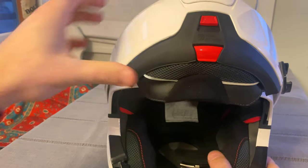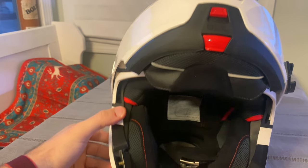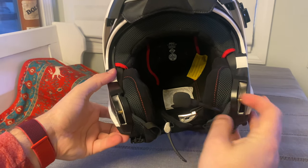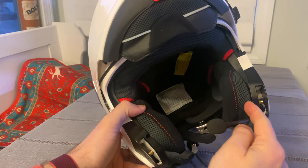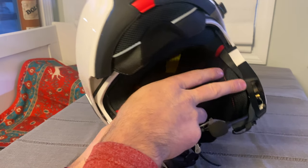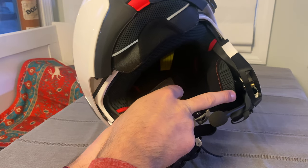Here's your Cardo microphone right there. I've got this stickied with Velcro right inside of here, so it's back there — you can see it.